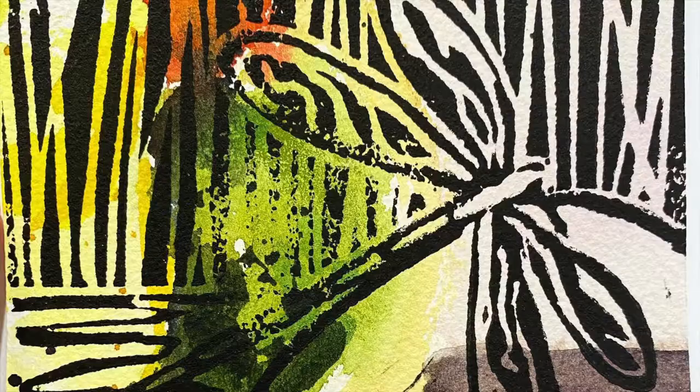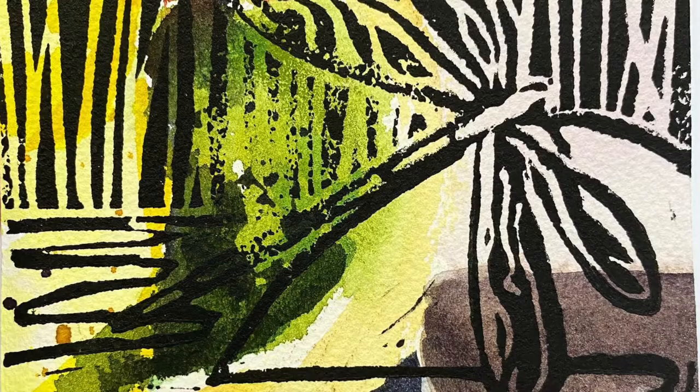And there you go! That's how I make lino block printed cards. If you end up doing lino block printing please send me a message or send me a photo because I'd love to see what you create. Have an artful day!